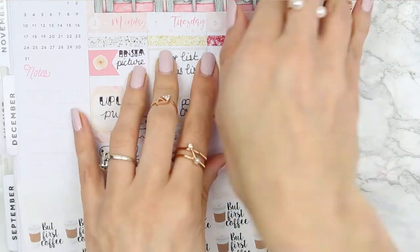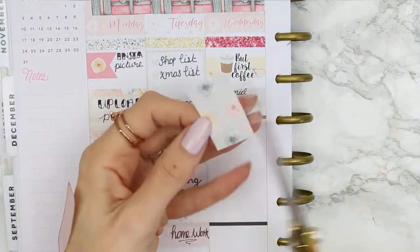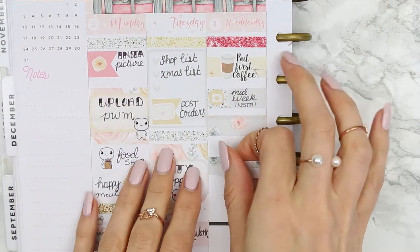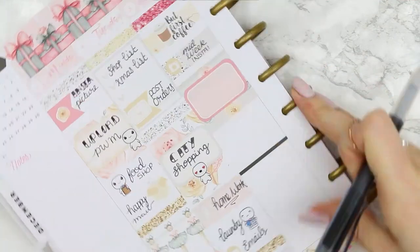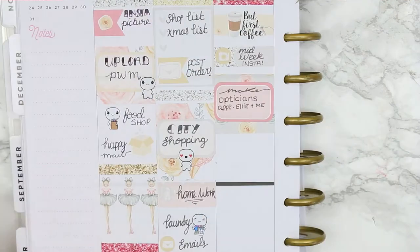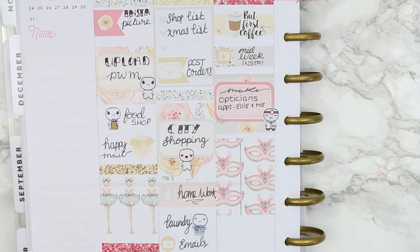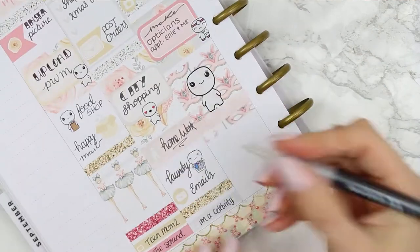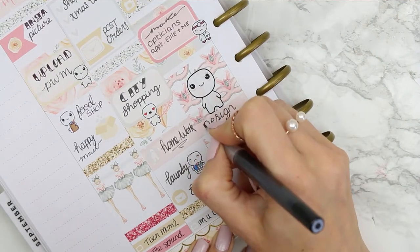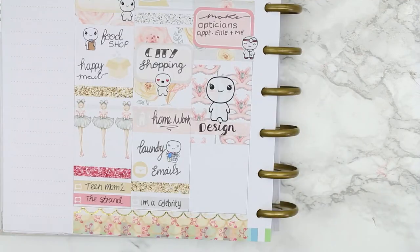For Wednesday I started with a glitter header. I put a piece of washi down and then put a 'but first coffee' sticker which is from Paper Sheet Plans. I put an appointment label and wanted to make sure I put a midweek Instagram picture up. Underneath that I'm cutting some of the washi to split it into two smaller sections to put either side of my half box. I need to make an optician's appointment for me and my daughter so I used one of my poppets from my shop. I put a full box down with a large happy poppet on because I'm going to be designing in the afternoon.